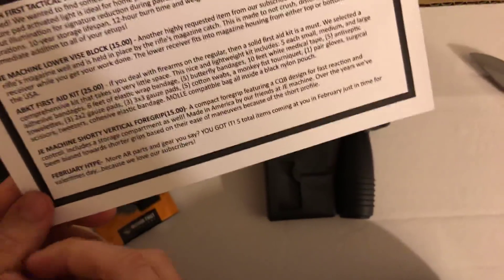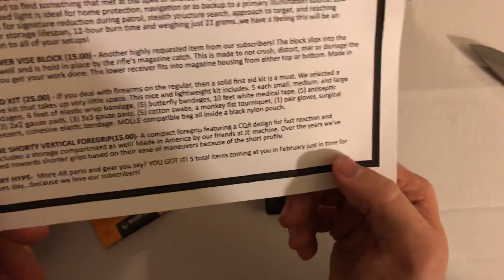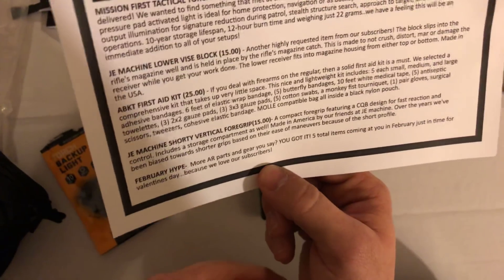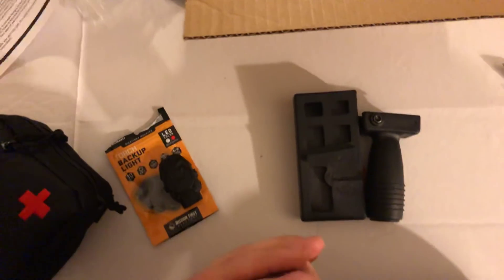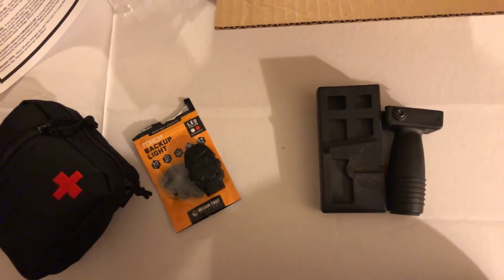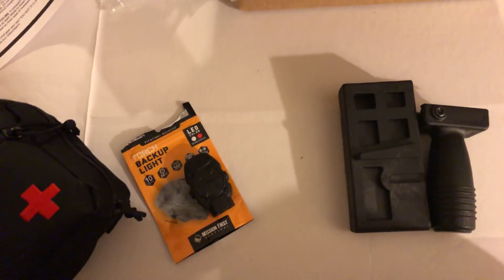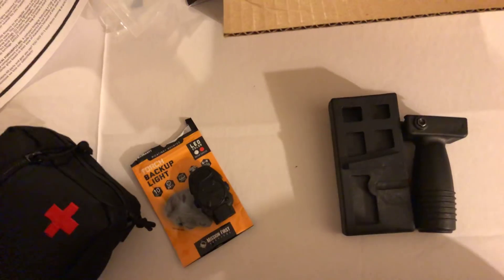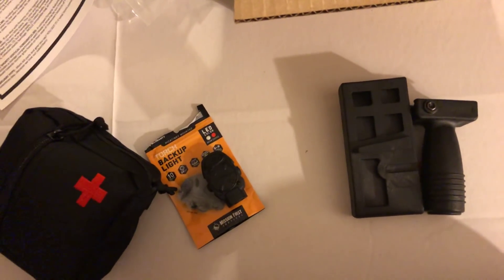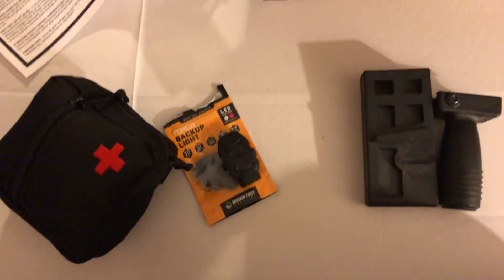This video is posting exactly 13 days before I ship out — so here's your February hype. It says: 'More AR parts and gear — five total items coming at you in February, just in time for Valentine's Day, because we love our subscribers.' This is The Tactical Saying signing off for one of the final times before I ship off for the Air Force. As soon as I get out of basic training and tech school, I'll be making a video on my experience. Subscribe and be on the lookout — we'll see you guys next time on The Tactical Saying. Bye guys!